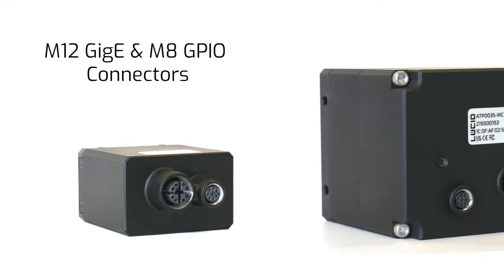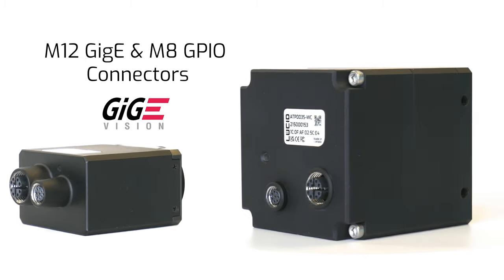Both cameras are built to our factory TUF specifications, meaning they go through active sensor alignment during manufacturing and are certified against physical shocks and vibrations. They have EMC industrial immunity and both offer IP67 dust and water protection. They each have robust M12 and M8 ports and they both use one gigabit Ethernet.